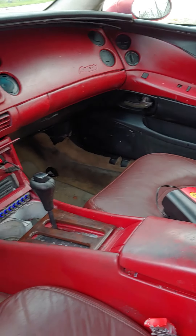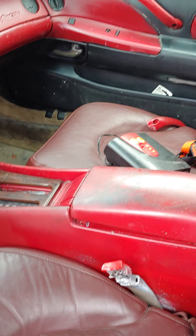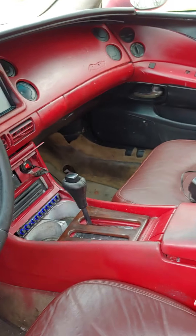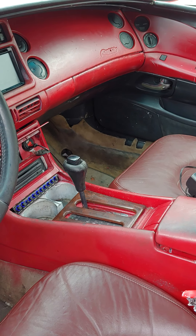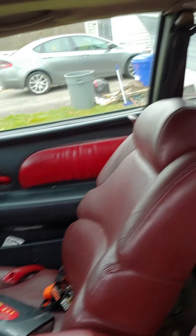The vehicle's under construction. This whole interior is pretty much going to become burgundy. Center console's going to be dyed black. All the brighter red stuff, it's going to burgundy. New steering wheel. I got a new floor carpet I need to put in here. New center console needs to be put in here still. A couple cell panels.